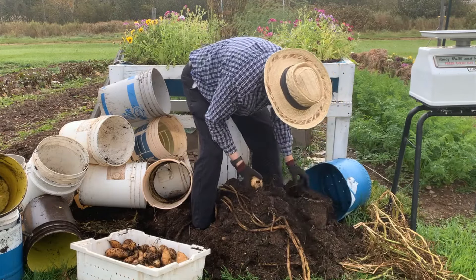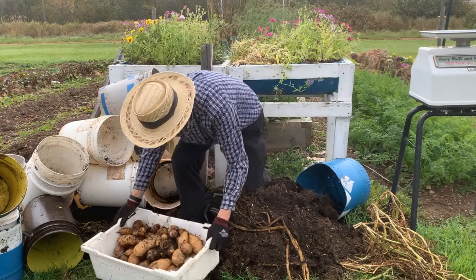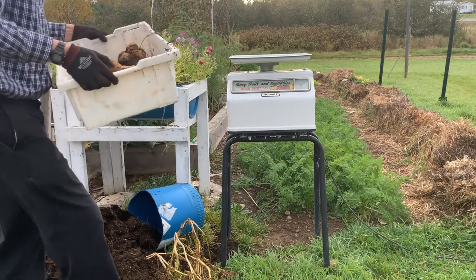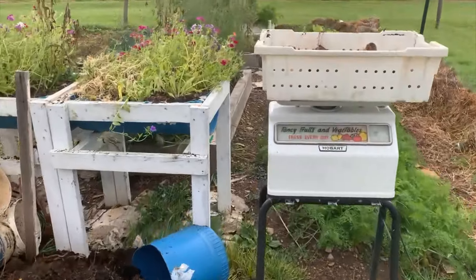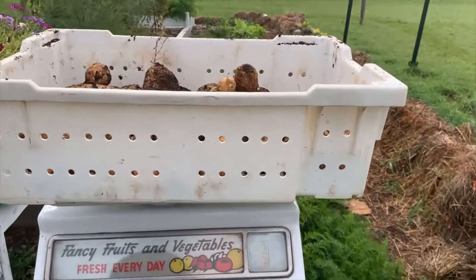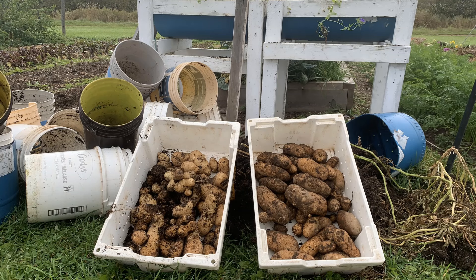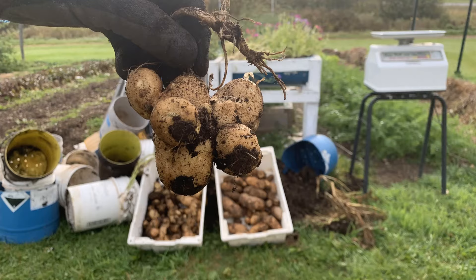Let's see what these potatoes weigh. Tray and all comes to 21 and three-quarter pounds, so about 18 and a half pounds of potatoes. To be fair, the towers did nearly as well as the potatoes planted in the ground in terms of total weight — about two and a half pounds less. Granted, some of them were quite misshapen, but on the other hand, none got sunburned.